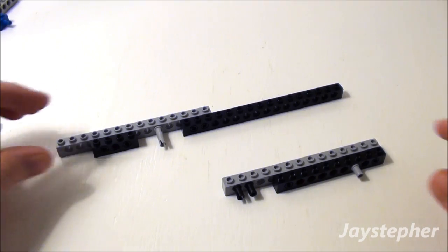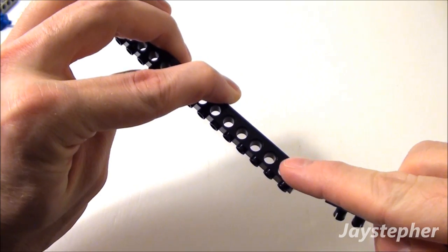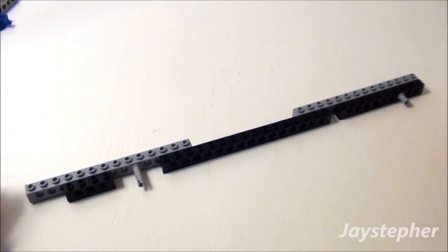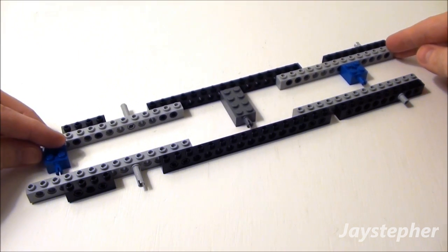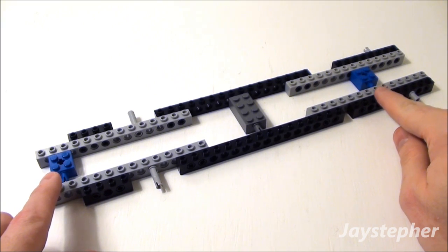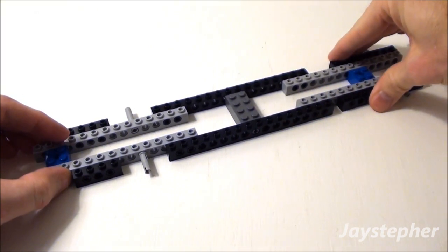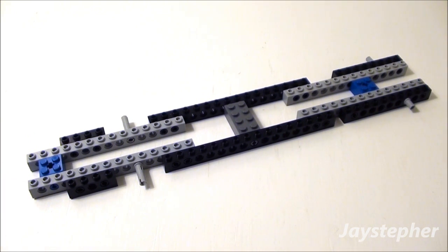Now let's take the two pieces we just assembled. I'm going to take the two friction ties and insert them into these two holes right here. Take the piece we previously made, line everything up. Put this in the second hole here and the sixth hole here. Let's snap this whole area together — just take your time, slowly work its way in there. There you have it — there's the rigid frame for our chassis.